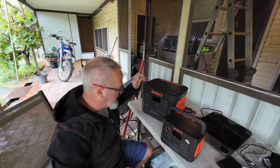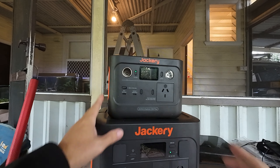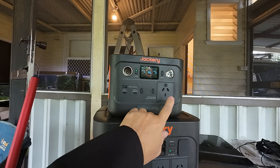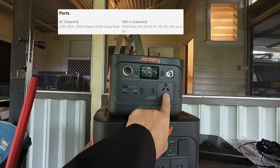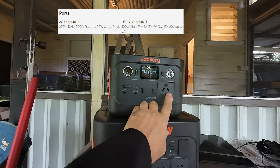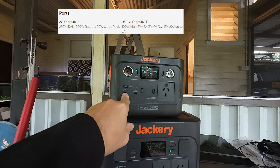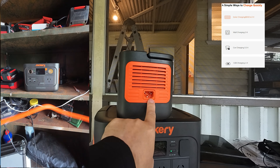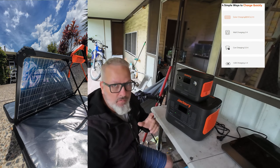Both units have handles on top and a similar complement of USB outputs and displays. On the 300 Plus you've got your regulated 12-volt cigarette lighter socket output, 240-volt AC pure sine wave at 300 watts continuous peaking to 600 — I've had this running successfully at around 320–330 watts constantly. You've also got USB-A at 15 watts max, USB-C at 15 watts max, and then the bi-directional 100-watt max port for in and out.